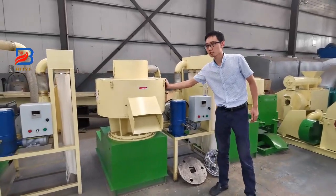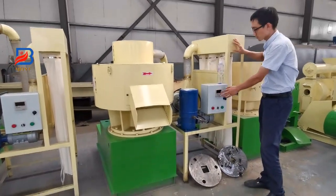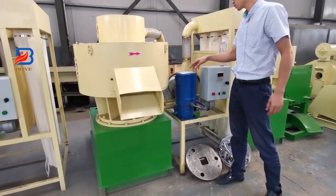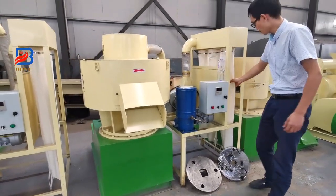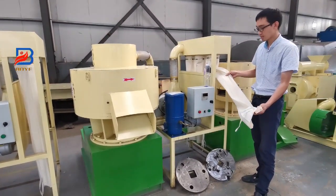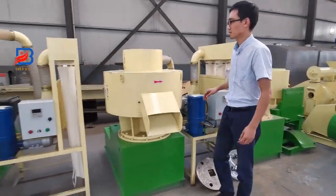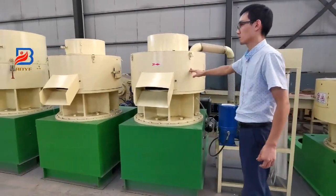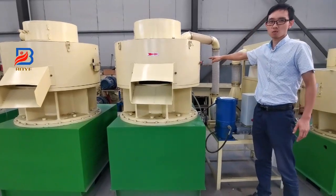Every machine comes with a lubrication system — this oil pump — to put the oil into the wood pallet machine. And there, it has a dust bag; it can collect dust in the bag. They are the same one. We connect a 90 kW water-cooled motor.